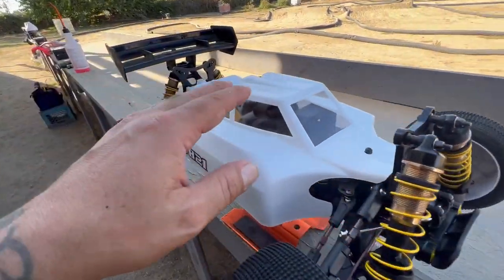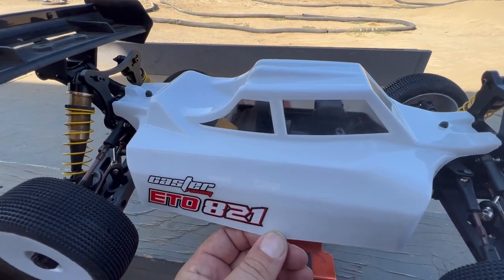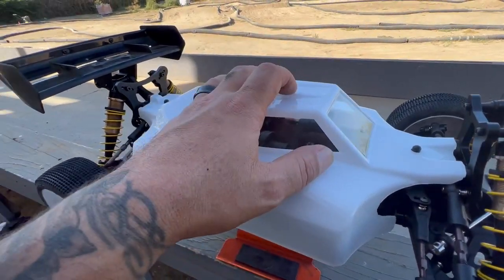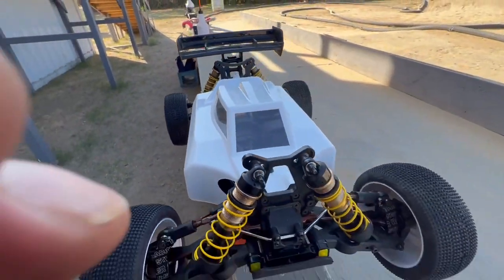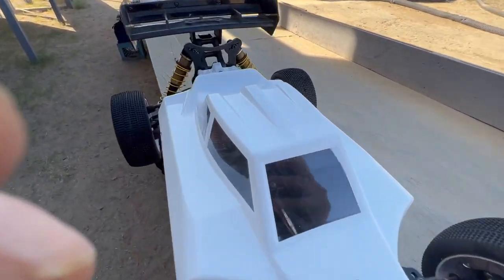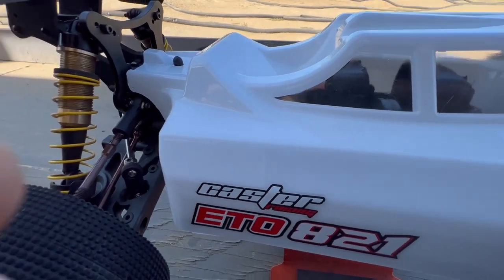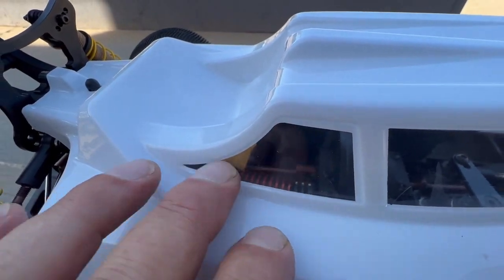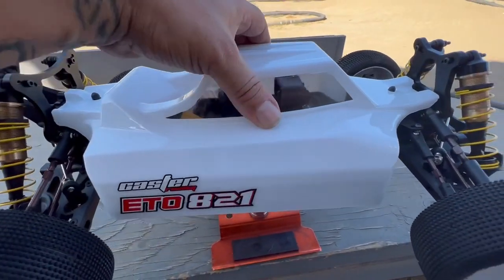Starting with the body — nice, not too thin and not too thick, very strong stock body. I love the design of the aerodynamics. There's definitely a lot of room for your electronics, and if you want to put a motor fan on top of the motor you can, no problem.